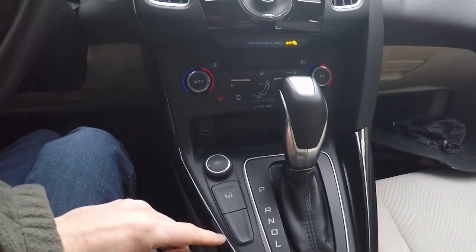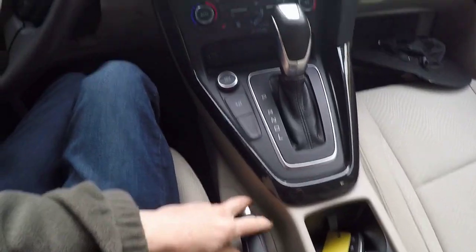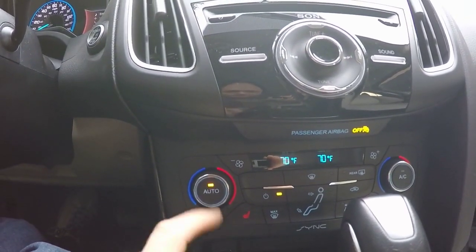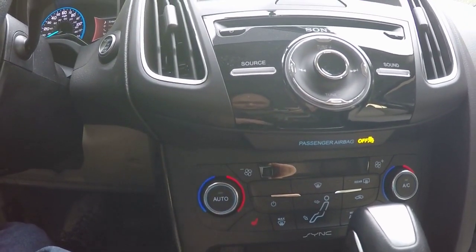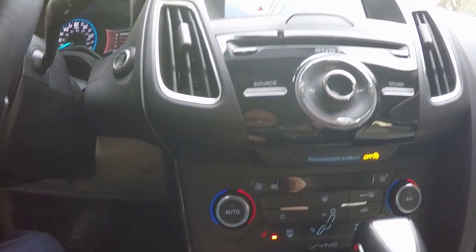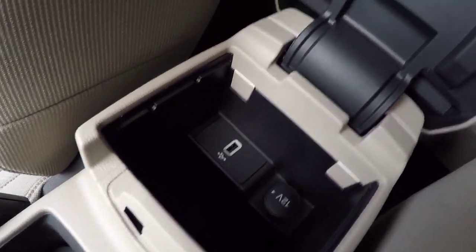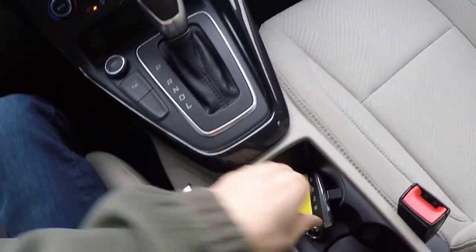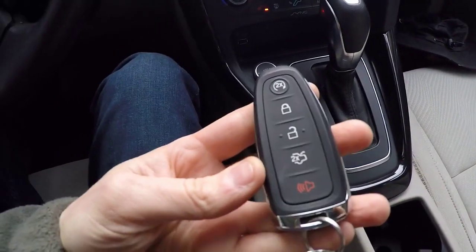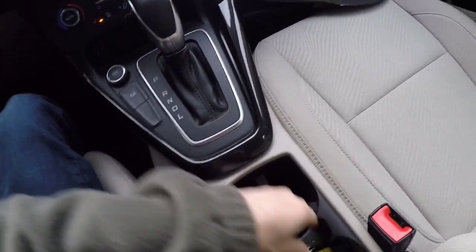It has a charge port release. One nice thing about this car is it has a regular-looking automatic transmission-type shifter. It also has a conventional handbrake — kind of nice. Of course, we have our heated seats and ventilation. Very easy to turn it on and off and adjust it. There's a USB port and 12-volt outlet. The key actually has a remote start feature too — it doesn't actually start the car, but it will precondition the car. I prefer to do that when the car is plugged in, but it does have that feature if you want to adjust the climate before you come back to the car.